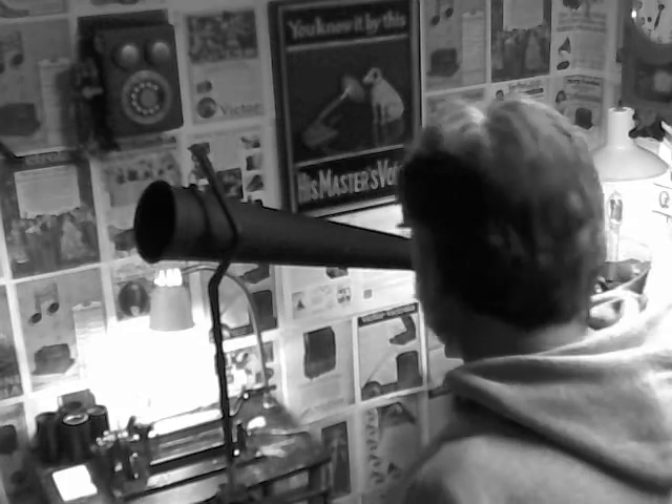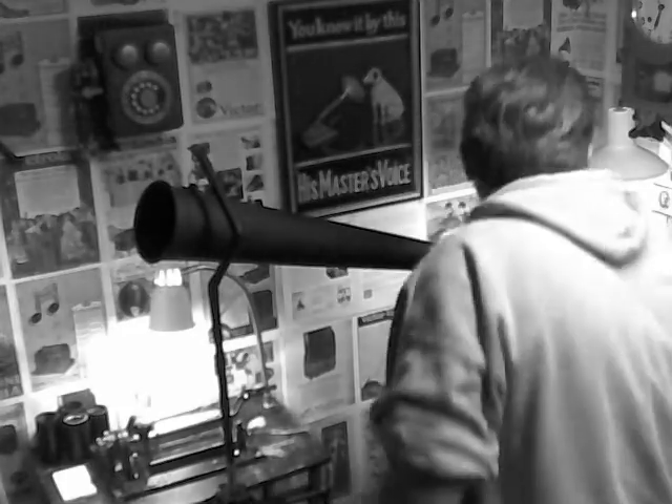Recording on a black wax cylinder. I'll just record 15, 20 seconds, and then we'll throw a horn on it to hear what kind of recording we've got. Just a quick acoustic recording on the Standard B.